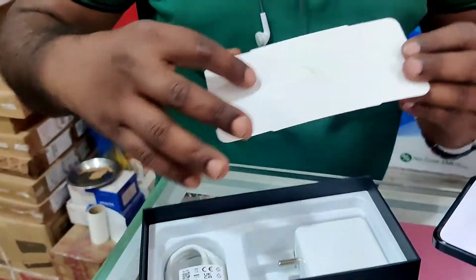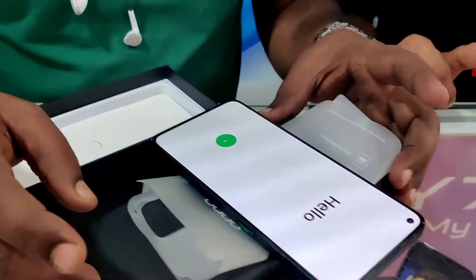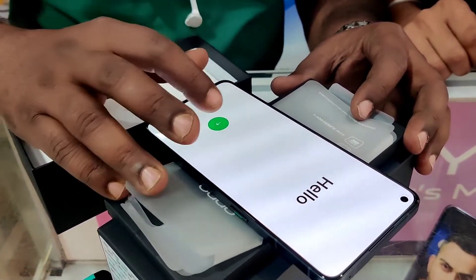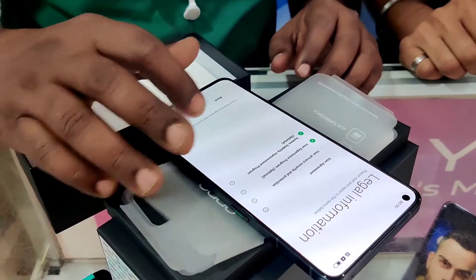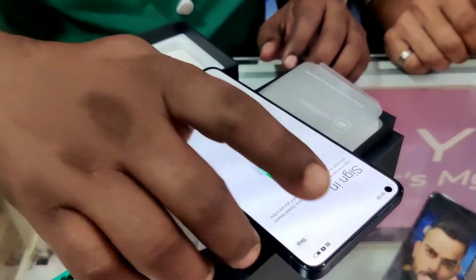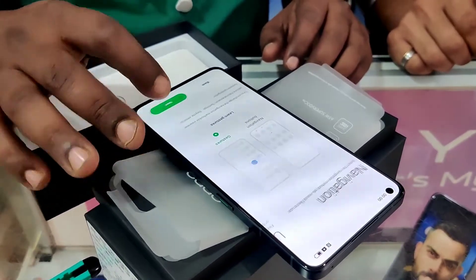This is the setup. I will show you how fast it is. This is the bag included in the box.